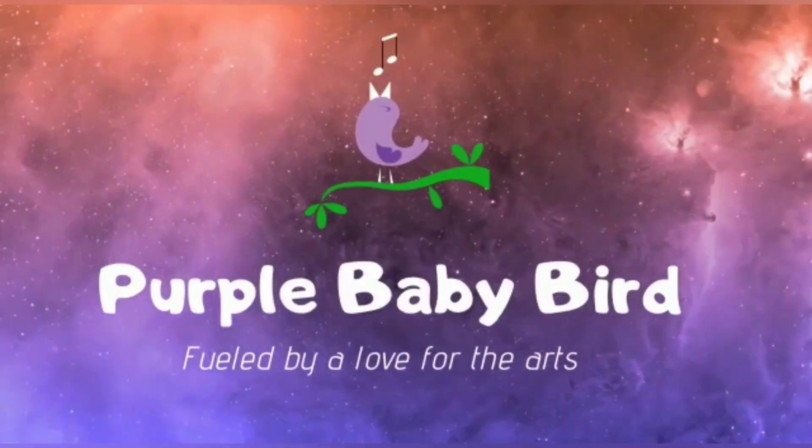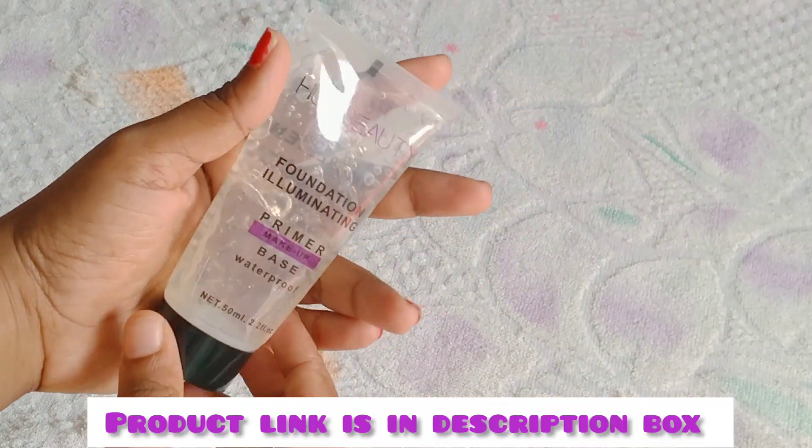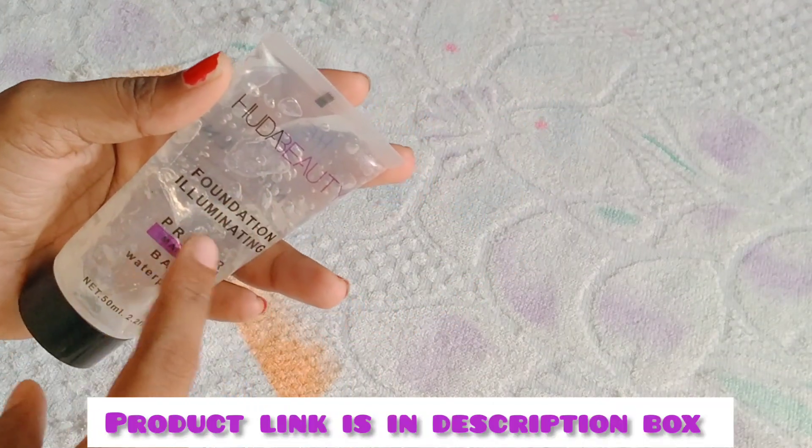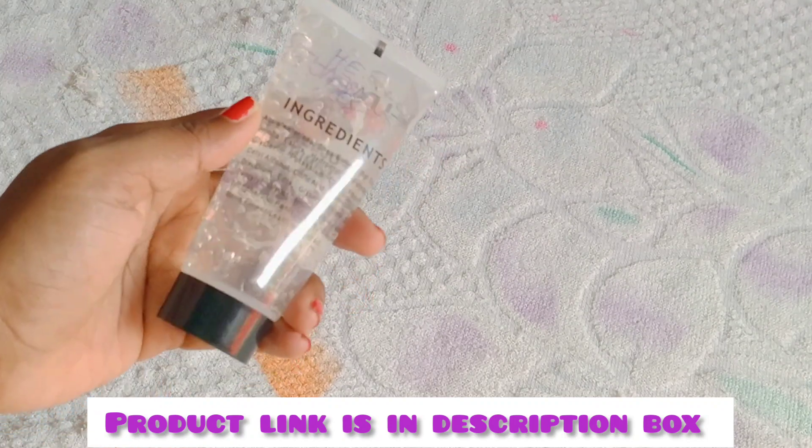Hello everyone, welcome back to my channel. If you are watching this for the first time, subscribe and click the bell icon. If you are watching this video, you will see Huda Beauty Foundation Illuminating Primer Base Waterproof.